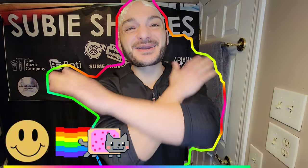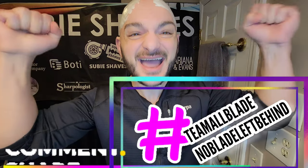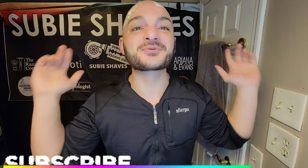Good morning my friends and welcome back to another Subie Shaves video with me on a beautiful morning. Hashtag team all blade and hashtag no blade left behind. Thank you so much for clicking into the shave video and for joining me. I'm thrilled to have you here. Hopefully wherever you're tuning in from in the world, you got yourself something hot in your hand and you're sitting in a comfy chair — welcome!